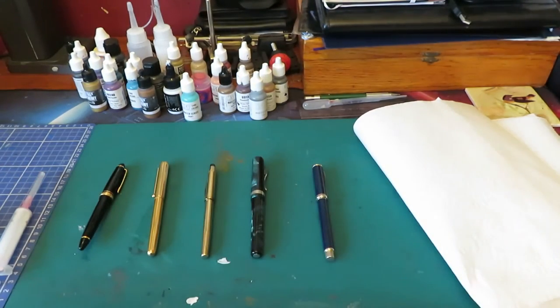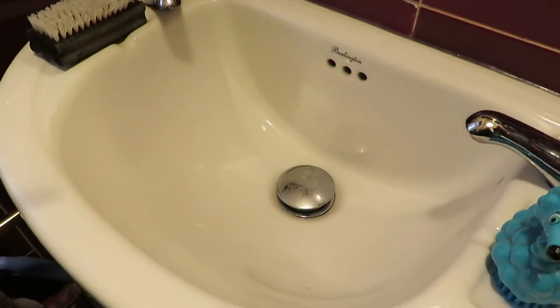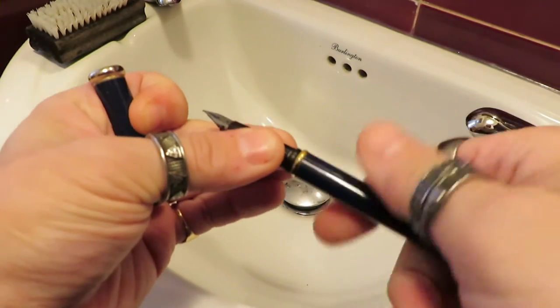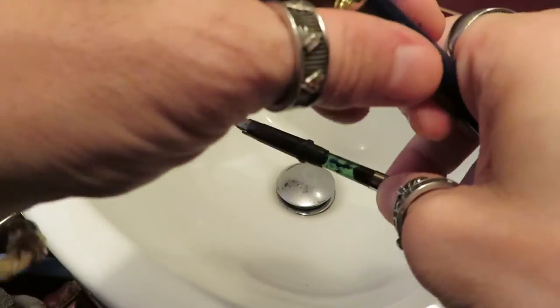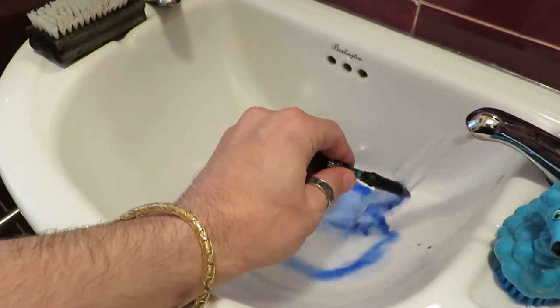We will go over to the sink — or as my American friends say, the faucet. And we will do a quick show of how we do this. Here's the pen. First thing we do is take it into its constituent parts, as you can see. This is a converter fill. And we just rinse it to start with.